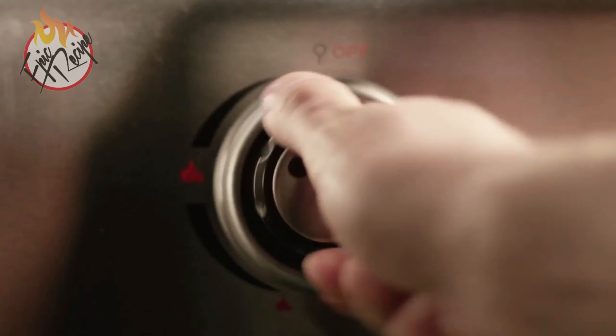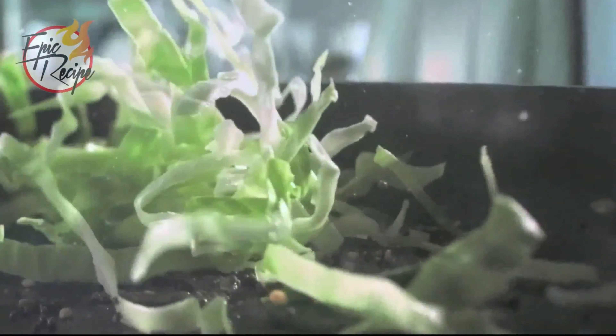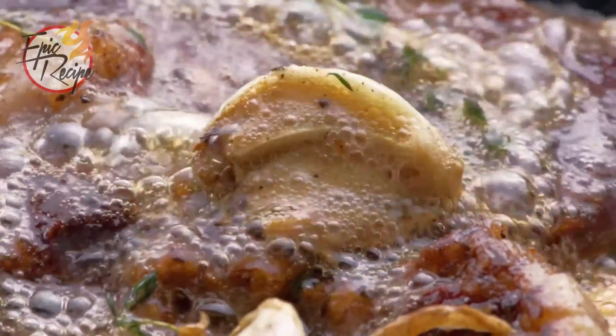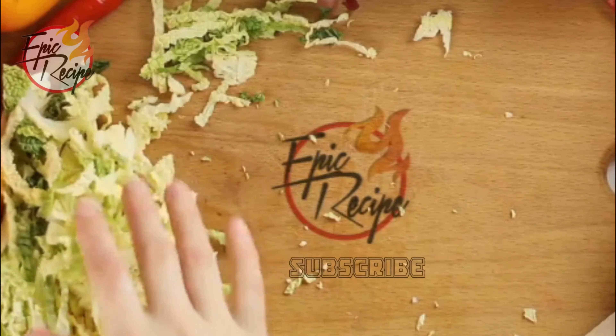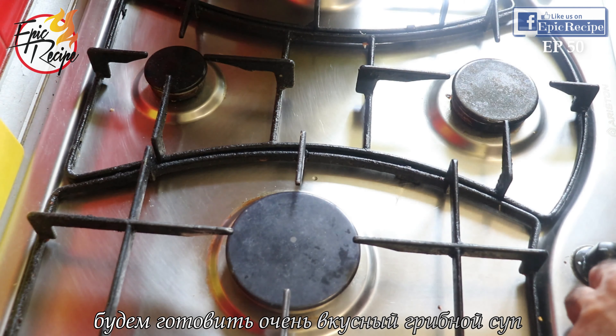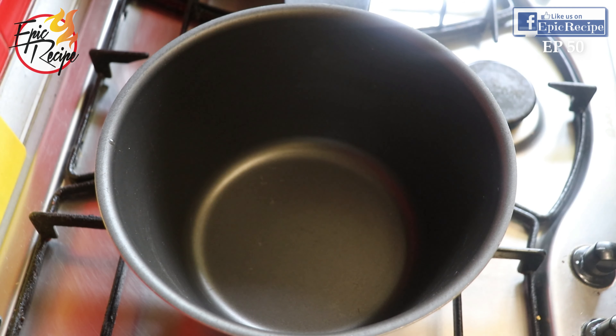Hello everyone, this is AQ, welcome. So epic family, today we are going to cook a very tasty and easy mushroom soup. If you love mushroom soup, then this mushroom soup will be your most favorite. This is an original, authentic, real mushroom soup.